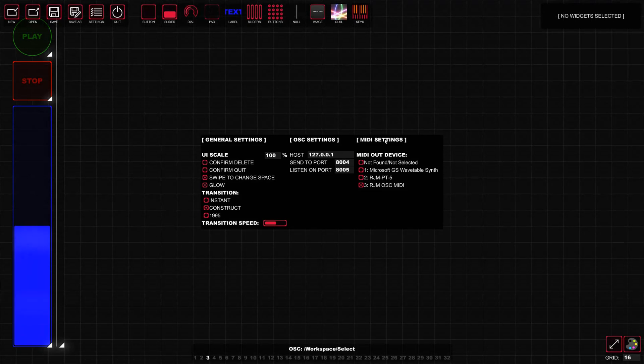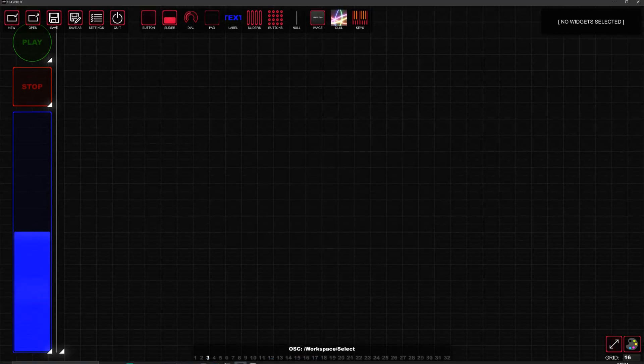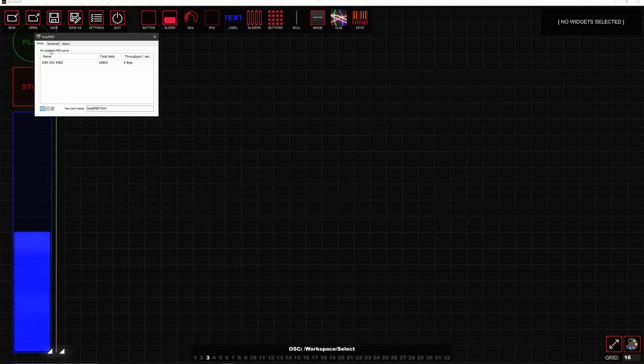Okay, let's get into the mapping. For OSC you want to make sure in your settings that the MIDI out device is the device you're using to communicate with Ableton. For OSC you can use a special MIDI communicator called loopMIDI. You can download this for free — this is what's communicating the OSC to Ableton and vice versa. I labeled mine 'RJM OSC MIDI'.